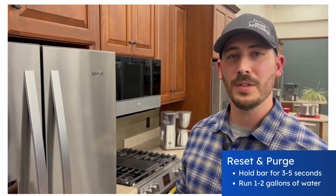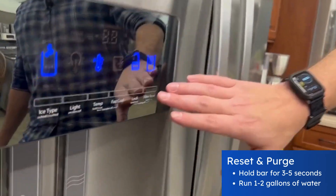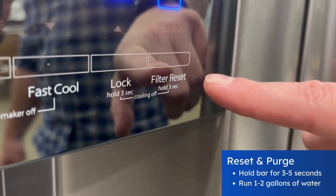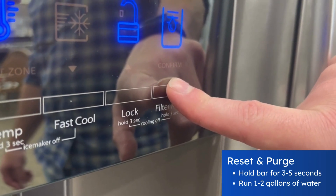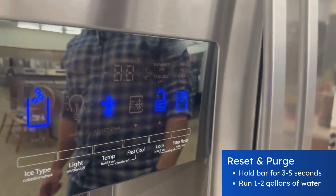With the new filter installed, now it's time to reset your filter status. Coming here to the control panel you'll find a filter reset button. Holding the button for three to five seconds will allow the filter to be reset.